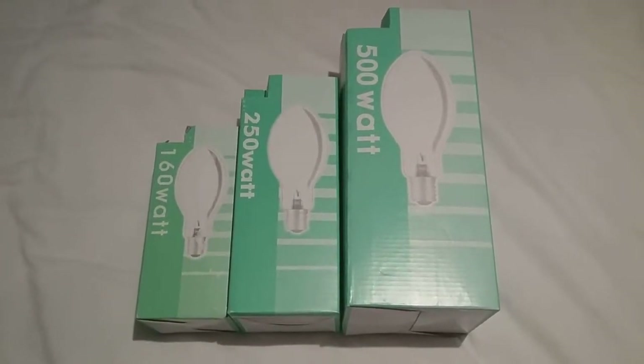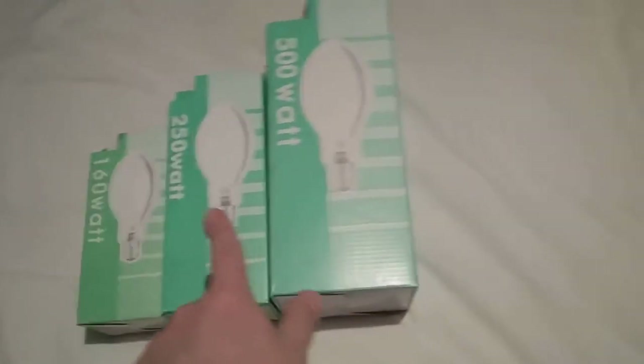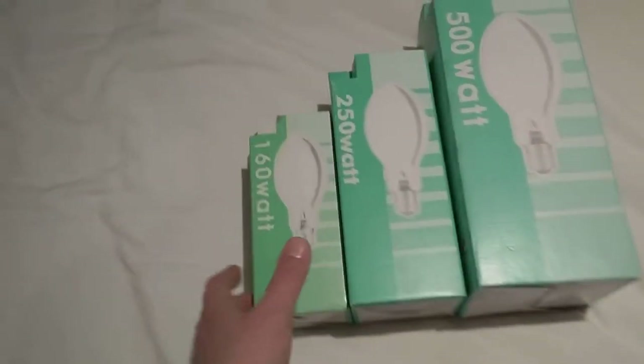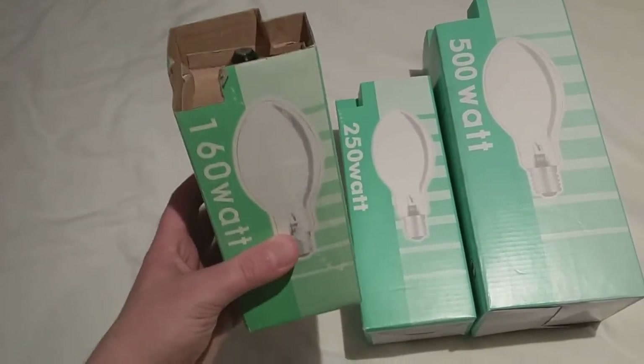Hi everybody. This is a video of three self-ballasted mercury vapor light bulbs. As you can see, all three are laying on my bed. The first one I got out of the three was the 160 watt one, and this one came in 2016, which was two years ago.